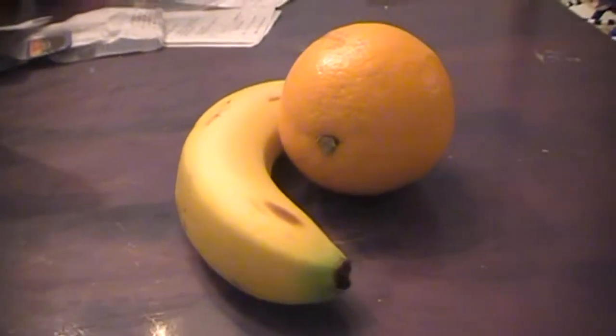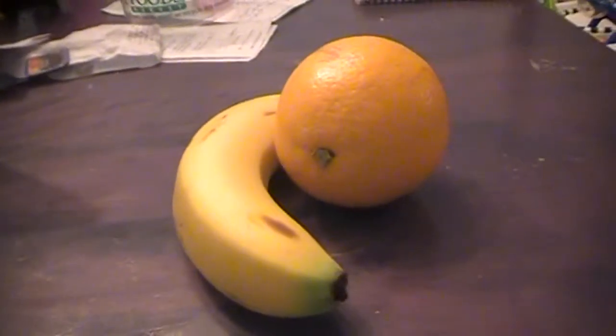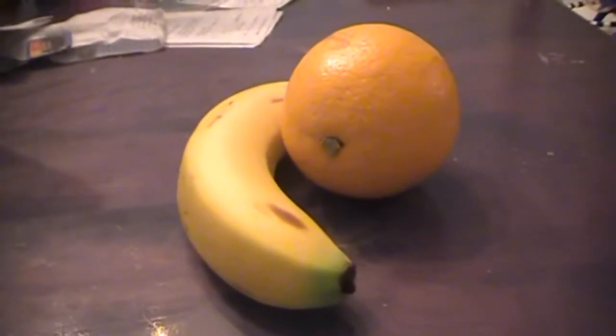As you can see, I got an orange and a banana right here. It's pretty simple, that's all it takes. I'll get you a blender — I might use a Vita-mix, but like I said, any blender will do.